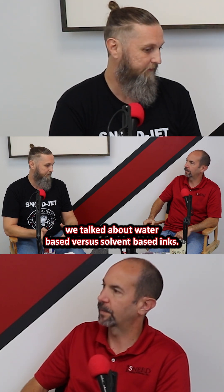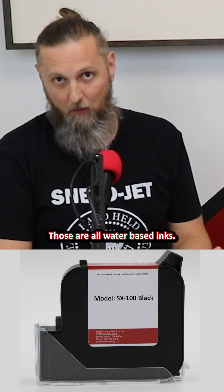We talked about water-based versus solvent-based inks. Water-based inks are going to be our ST100, our SF100, and our SI200 across the Infinity, Freedom, and Titan range. And then the XL, we have SX100 as well. Those are all water-based inks.